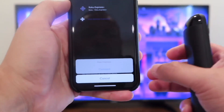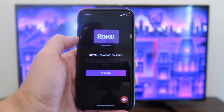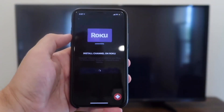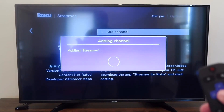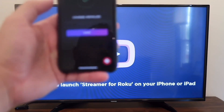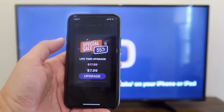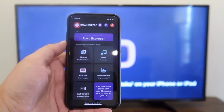Down here at the bottom, it'll say Connect or Cancel. You're going to want to hit Connect, and now Install Channel on Roku. You're going to want to hit Install, and now it comes up on the TV there. You'll hit Add Channel with your remote control. It's adding the streamer, and it's on there. Now it says to install and launch your streamer for Roku on your phone. You'll see on the phone, you hit Done. You'll get some ads that'll pop up — that's how they pay for the app because you're downloading a free app.